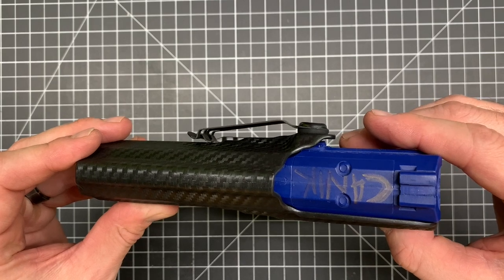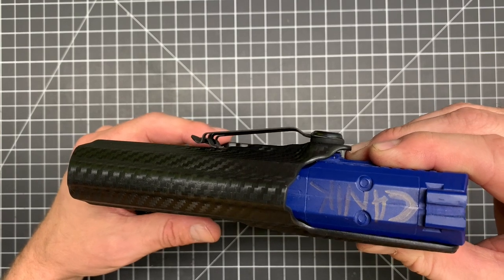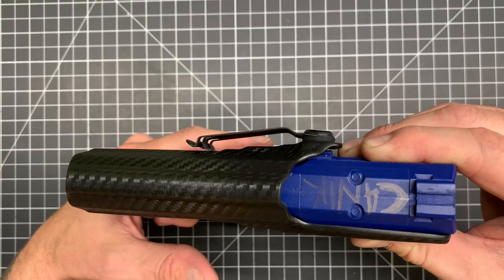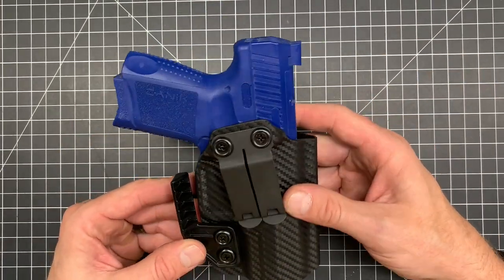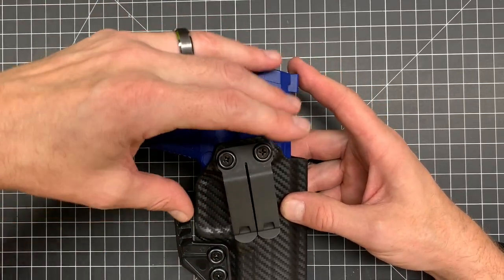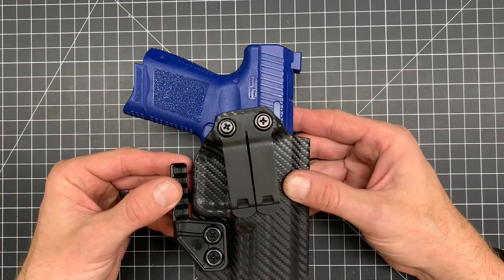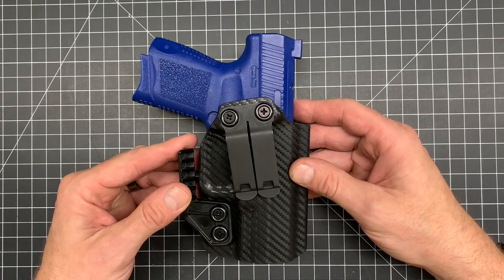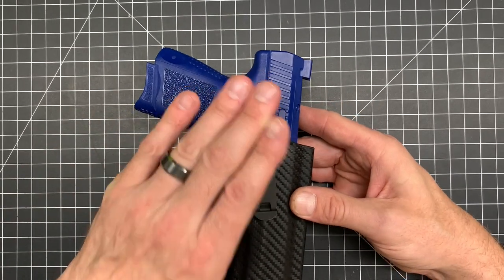As you can see, imagine your belt going through that area right there. This claw wing is going to push on the inside of your belt when you put this inside your waistband, and that's going to keep all the pressure pushing against your body so this doesn't want to tilt out on you. Because a lot of the weight is in the handle because of the ammunition, a lot of these short-barreled guns have a lot of weight up top — probably like a 70-30 weight ratio. So sometimes, if you don't have a strong belt or depending on how you carry, it can want to tilt out on you. The claw keeps everything nice and pushed against the body.